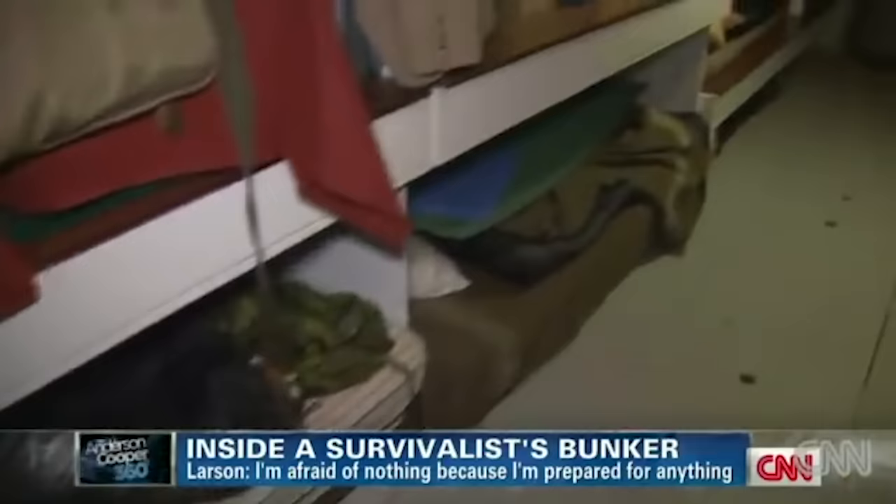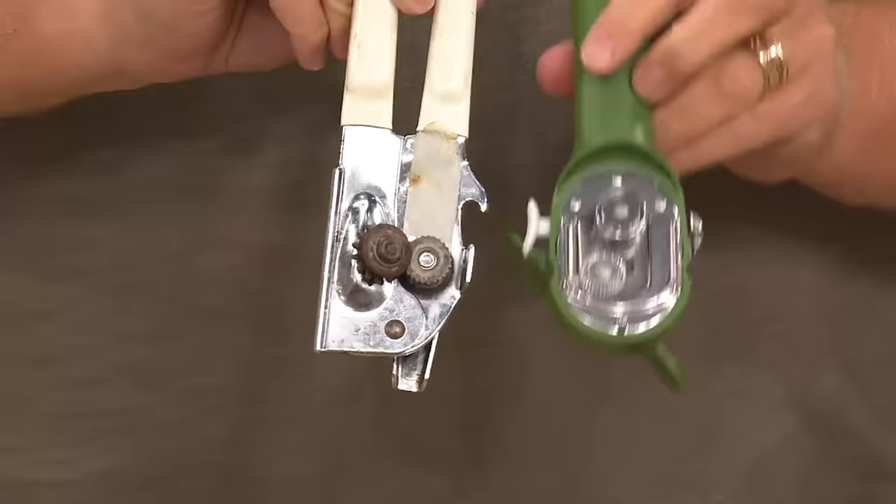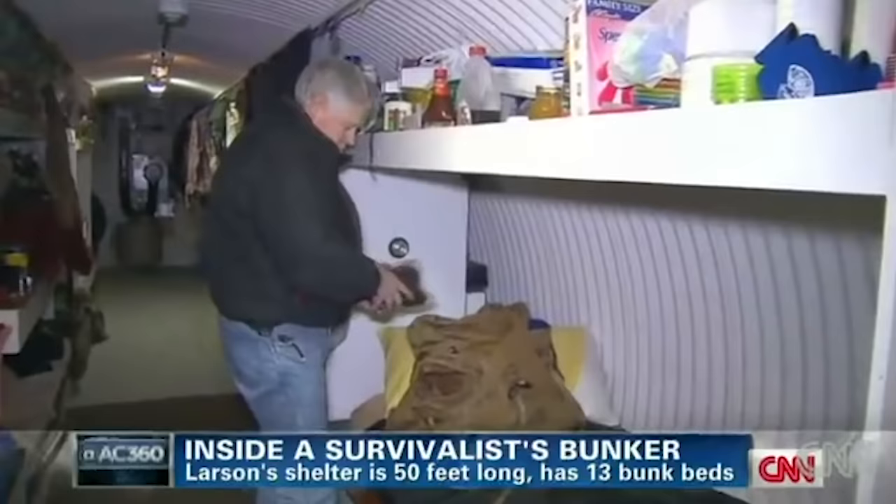Picture this: snowy ash drizzles from the sky. A rabid pack of dogs surrounds you as the flame at the end of your stick dies out. There's only one hope left for you — the door to a shelter. But wait, with horror, you realize there's one key thing missing: there's no can opener. You'll have plenty of time to appreciate the irony as you slowly starve to death while surrounded by all that food.